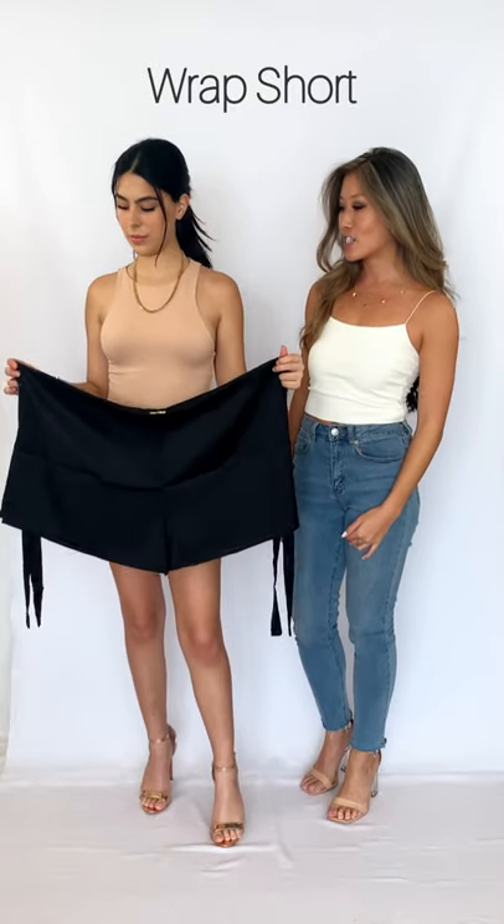So the wrap short to leotard. The first thing we're going to do with the two panels — we're going to drop the back panel.